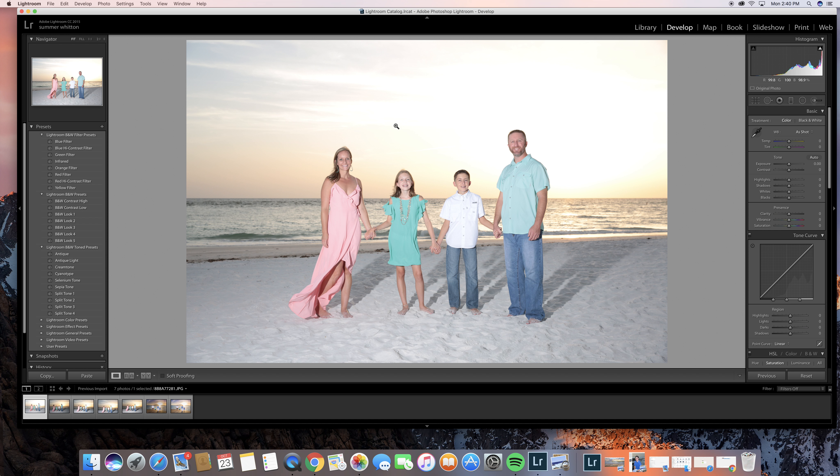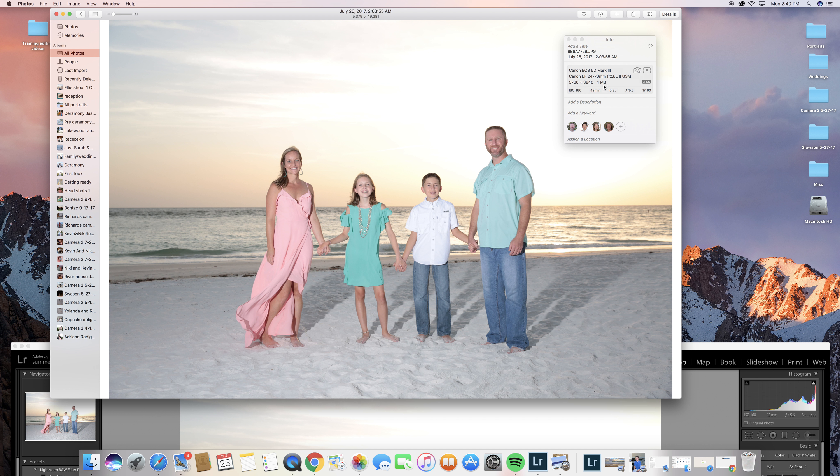Hey Yelena, this is Summer just making a short video. I'm probably going to be doing more of these because of the time difference. It's just hard to chat with you when I have time because you're either sleeping or at a shoot or something.